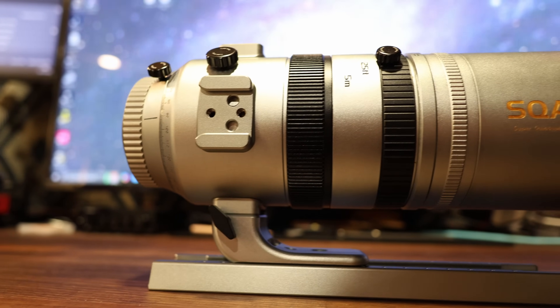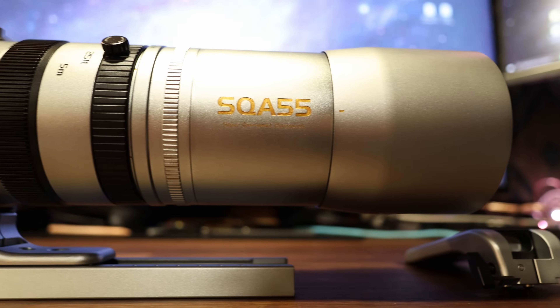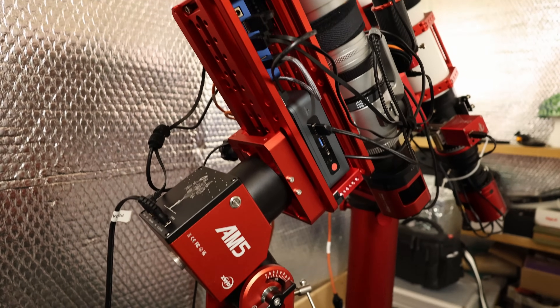Hey there guys, hope you're keeping well. I'm joined today by a very interesting little telescope for review, the SQA55 by Askar. Now this isn't just another little refractor — this is the little refractor. If the specs are to be believed, and I have strong reason to believe that they are indeed accurate, it should be the sharpest little refractor on the market, and by quite some margin actually.